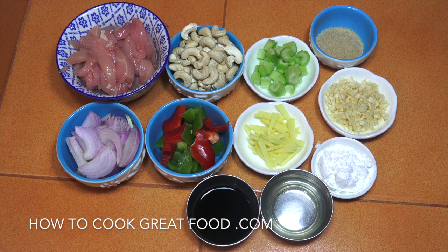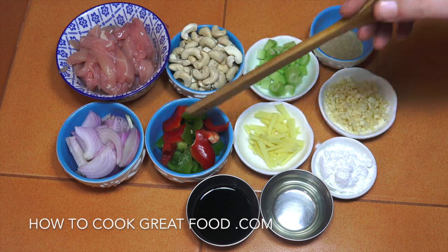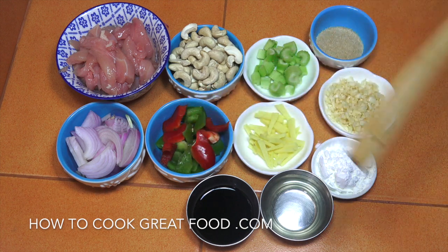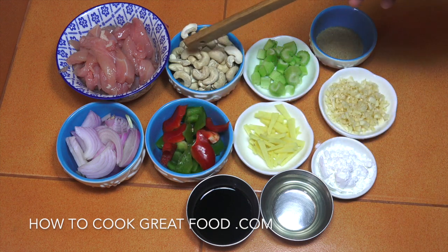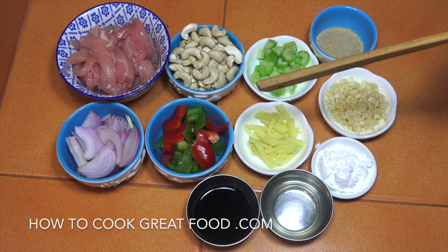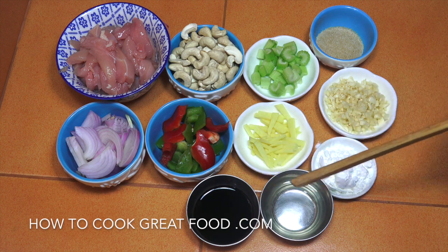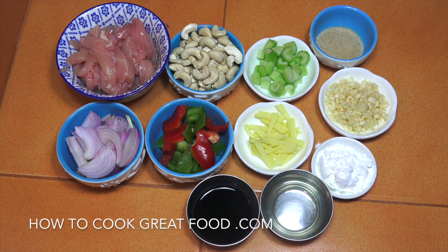Here are the ingredients we'll be using today. I've got some chicken breast — no skin, no bone — cut really nice and thin. One small onion, bell peppers in two colors (use whatever color you want), and cashews — these are raw, we're going to fry them off. A little bit of celery, fresh ginger, fresh garlic, some light brown sugar (white or dark works too), cornstarch or corn flour, sesame oil, soy sauce, salt, black pepper, and a little bit of stock.